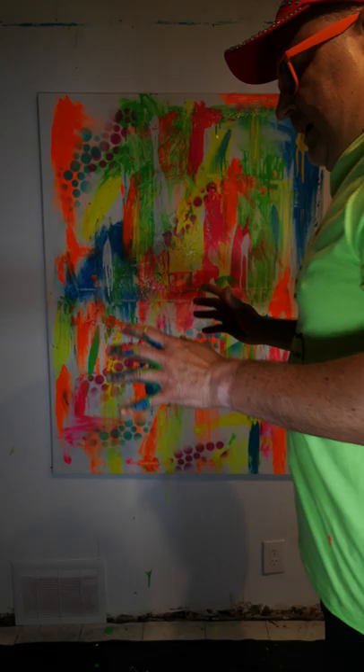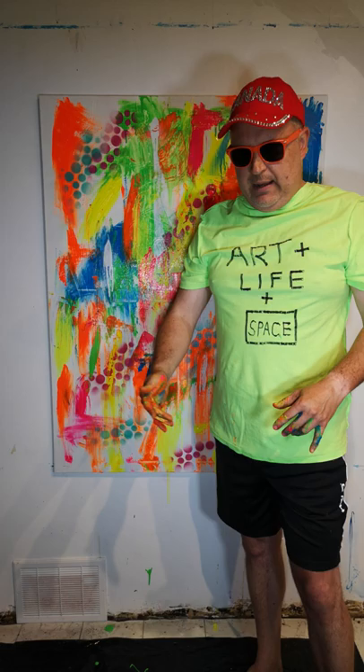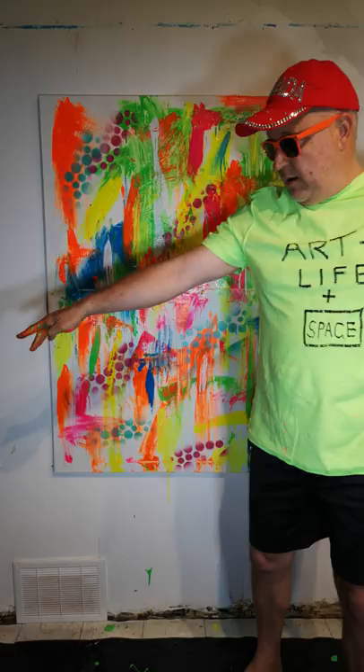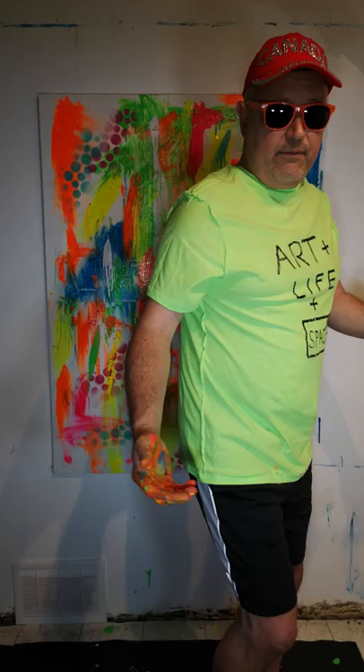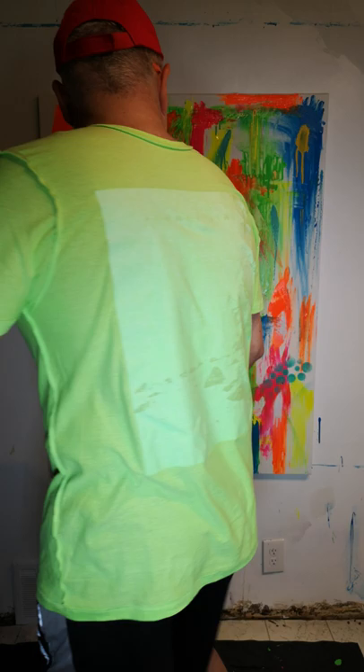A lot of times I'm using my hands, and a lot of times I'll be using a scraper, spray paint, stencils, or a piece of wood used almost like a palette to smear the piece. Now you can see the real richness of the piece — the multi textures, the drip, and things that are happening. The piece is coming alive; you can see the emotion starting to come alive. Just a few more things I feel I need to do.